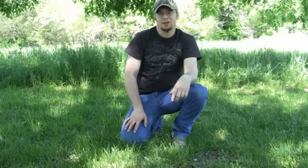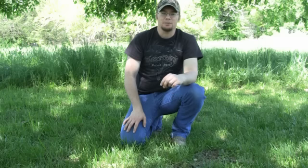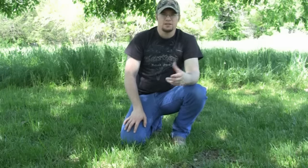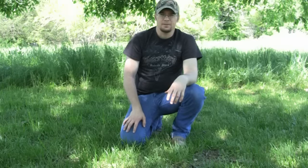Hey guys, Ike here from IkesOutdoors.com. If you guys have been following me on Facebook, you know I've been putting together a custom bow. I bought a Valor a few months ago. This is a bow that I've really liked and been looking for one for quite a while since it came out in 2011.